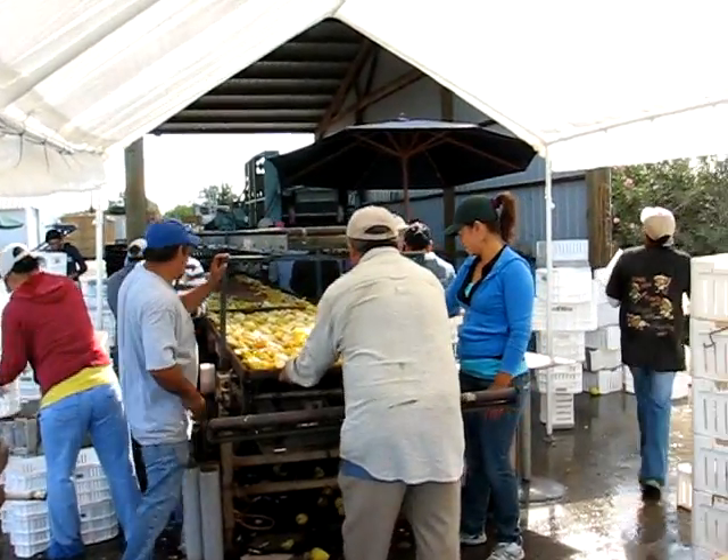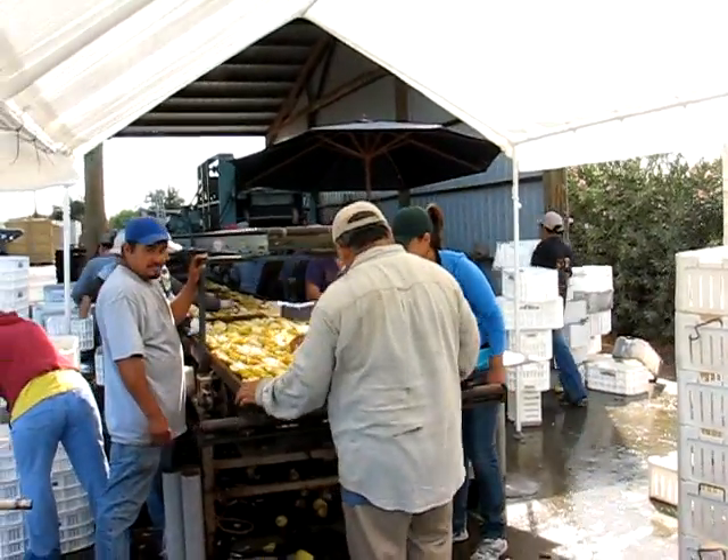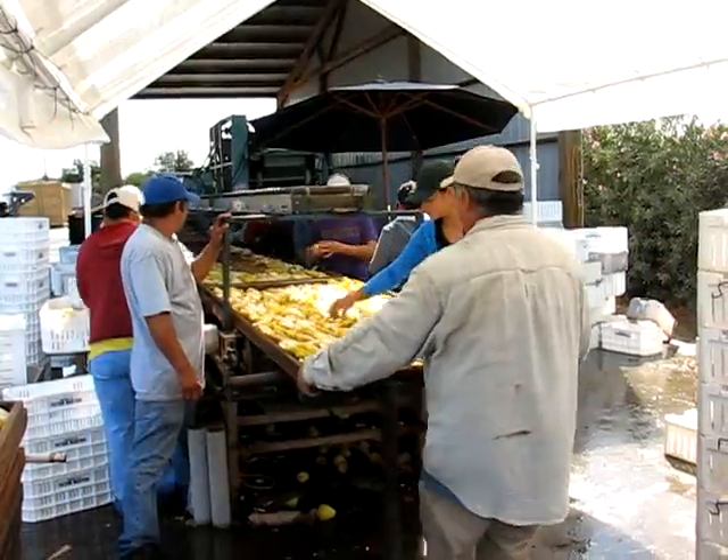Basically, the pears are brought to us in these little white bins, sliced in half, and laid on these trays here.